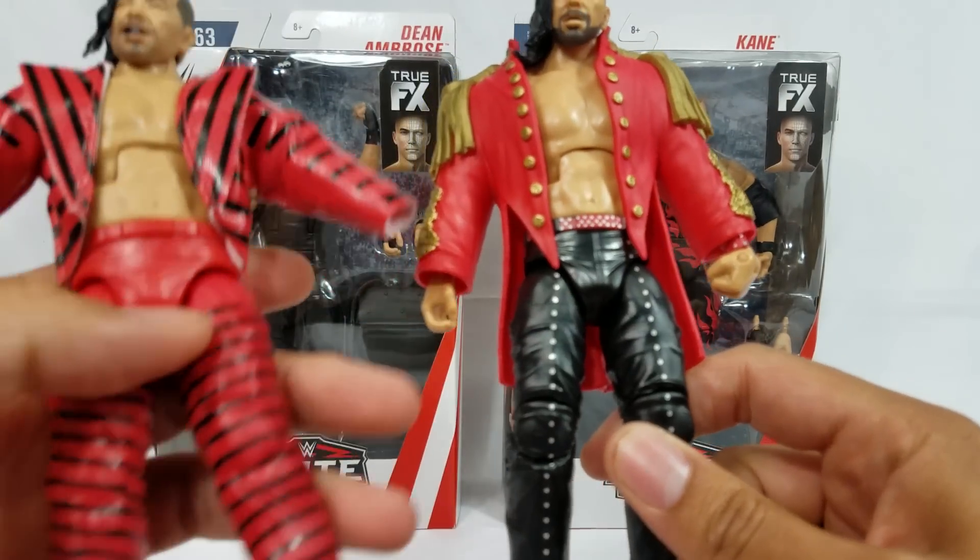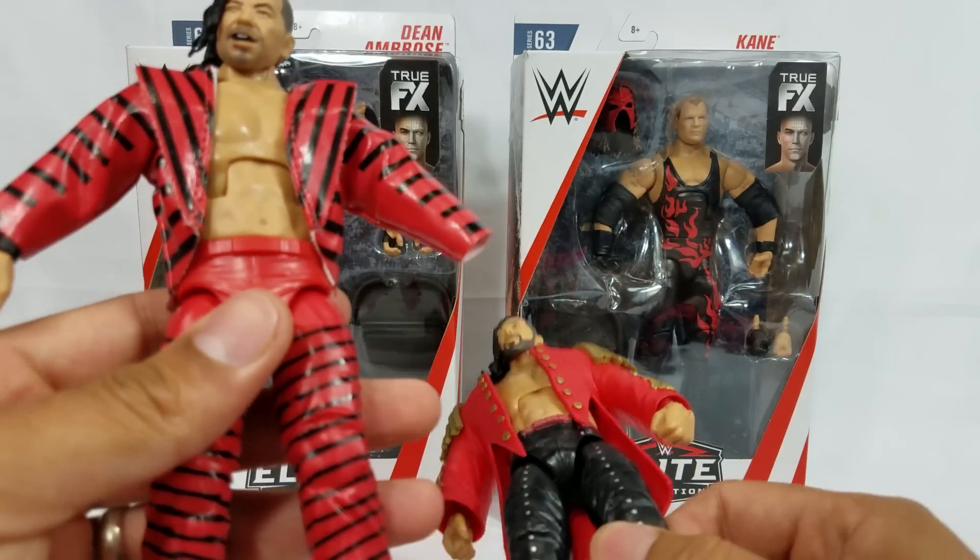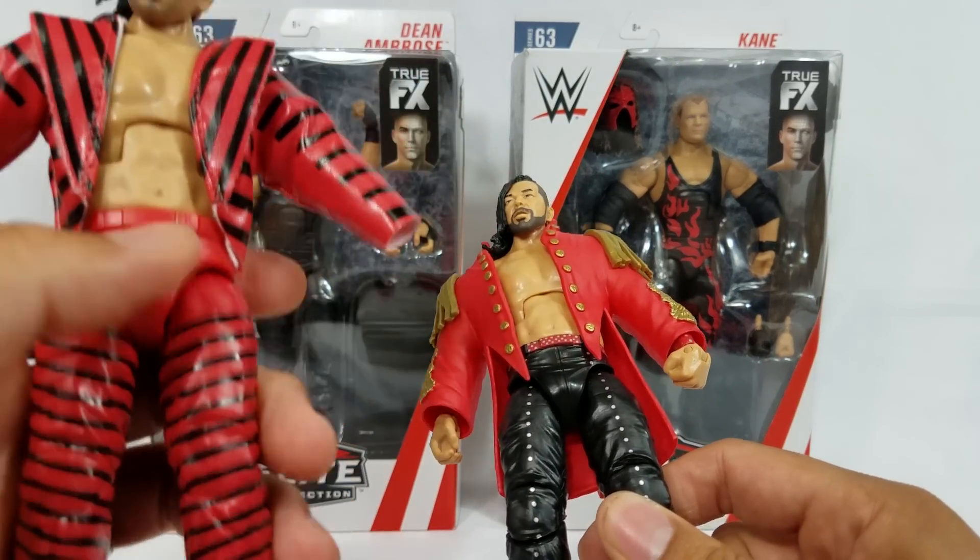You look at the NXT TakeOver — yeah, they had a little studded pattern design, but when it comes to the full-out design on this one, it's just all over on the jacket and on the tights.